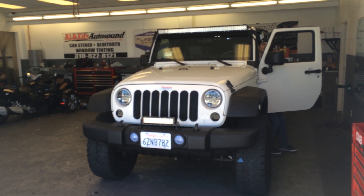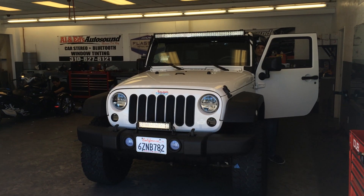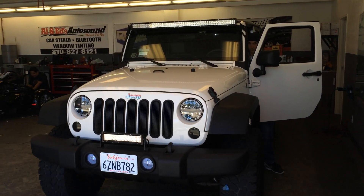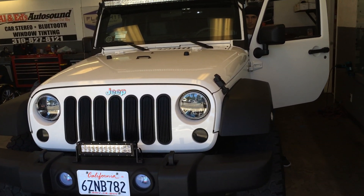It's Shane and Joe over here at Island's Auto Sound of Marina Del Rey, 310-827-8121. Just got done doing this white Jeep JK Sport — did some off-road lighting on it, getting the guy ready for the trail.